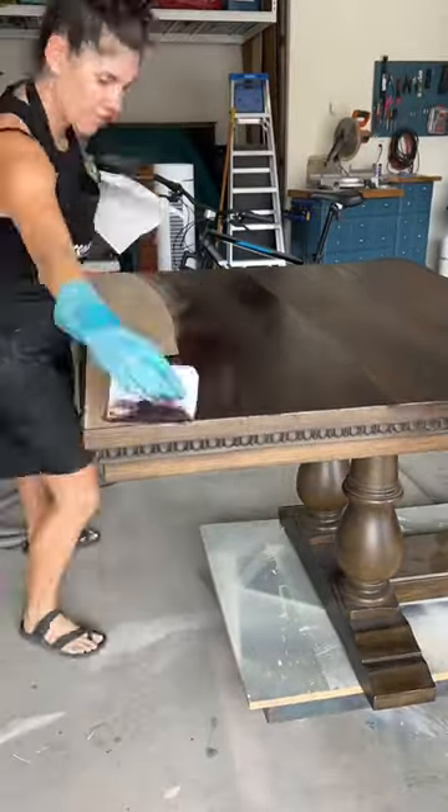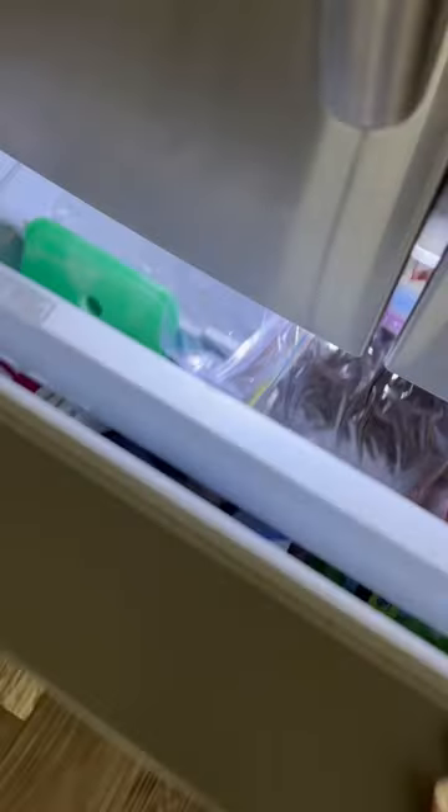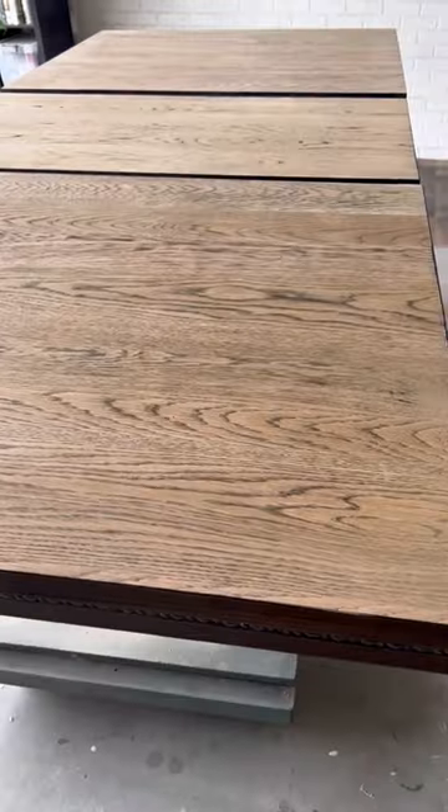We're just going to do one coat today and let it dry. We're going to take these staining pads, put them in ziplocs and put them in the freezer, which actually helps them stay good so you can reuse them the next day.